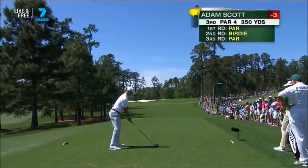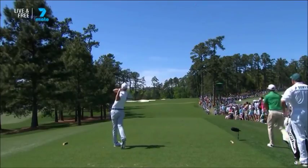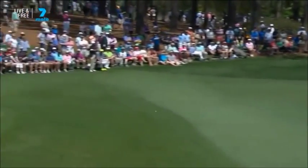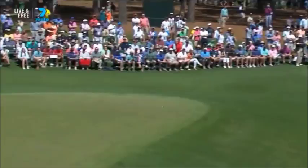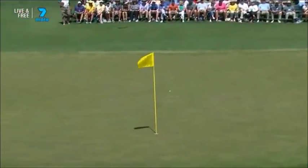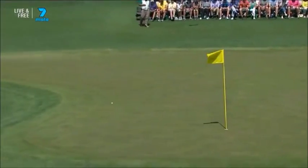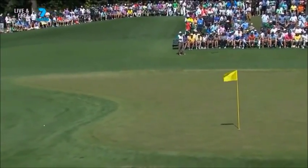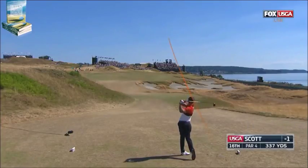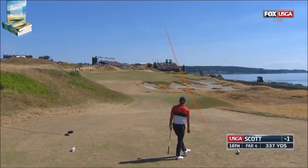This was moments ago at hole three, the 350-yard par-four. Adam Scott — check this out. That is a wow. He actually hit it 357 yards, Nick. Adam Scott giving it a rip.